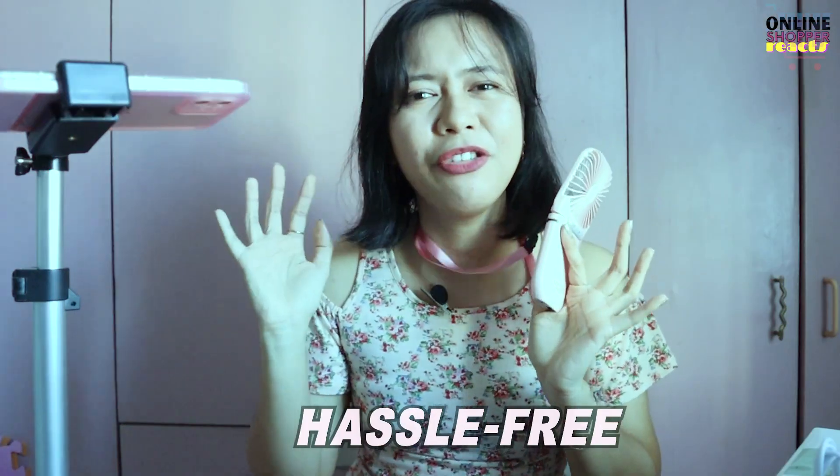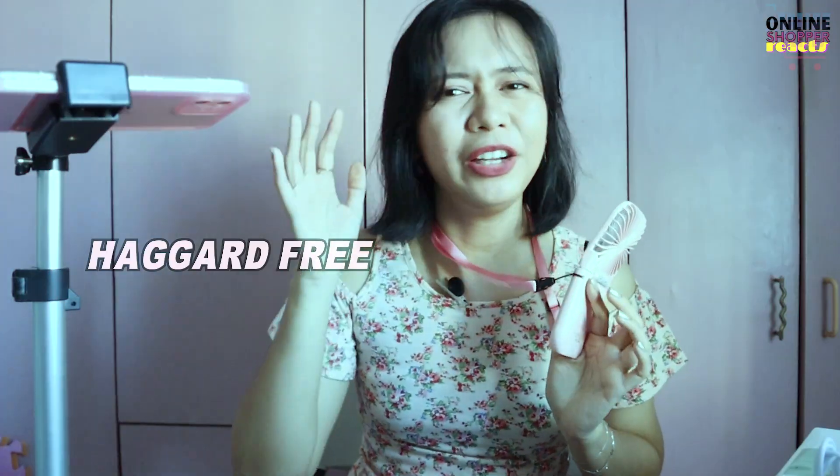So ayun Kaatokart, yun lang. Feeling ko talaga sobrang helpful nitong portable fan na to sa inyo. Favorite ko rin, lalo na pag summer, tsaka mainit. At tsaka pag nag-brown out — panalo to. So ayun Kaatokart, sana nakatulong yung vlog na to para ma-idea kayo kung paano mapasaya at haggard free ang concert experience nyo.